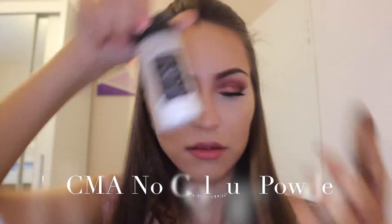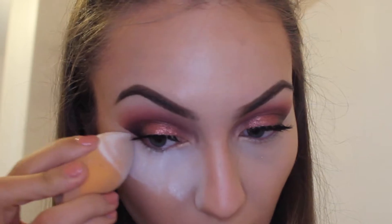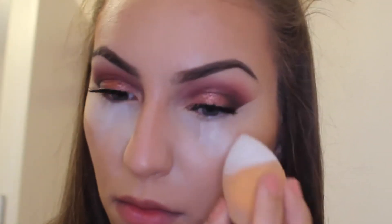Using a damp beauty blender, I've picked up the RCMA No Colour Powder and I'm packing that underneath my eyes and in the corners of my nose, just to prevent any creasing and to set the foundation and concealer where it normally tends to move.